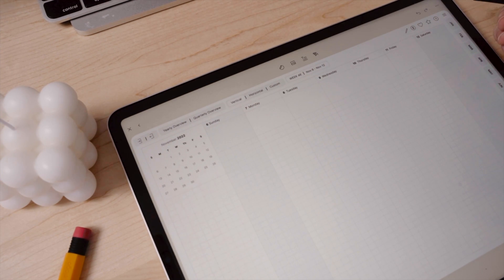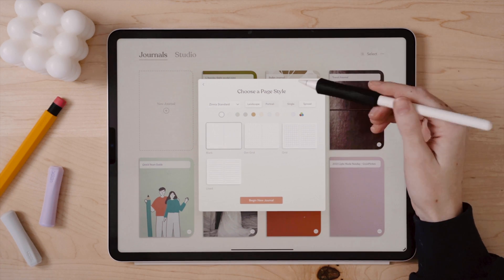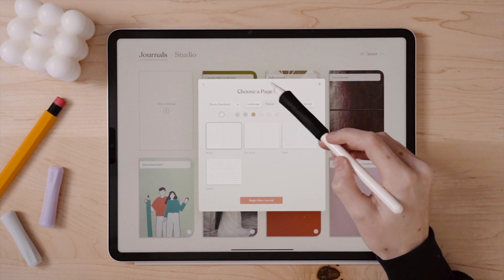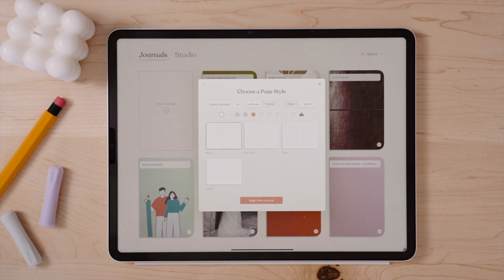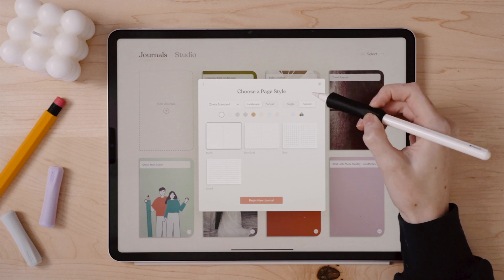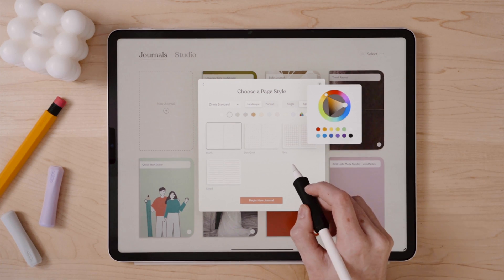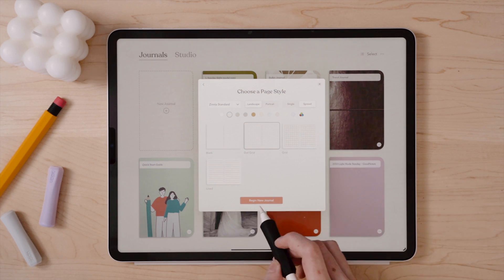What I really love about Zinnia is creating bullet journals from scratch, so I am setting up a new one today. You can customize things like the page size, color of the paper, the page style, or even if you want single or two page spreads. I'm setting up my new journal like a traditional bullet journal by going with a landscape two page spread dot grid in an off white color.